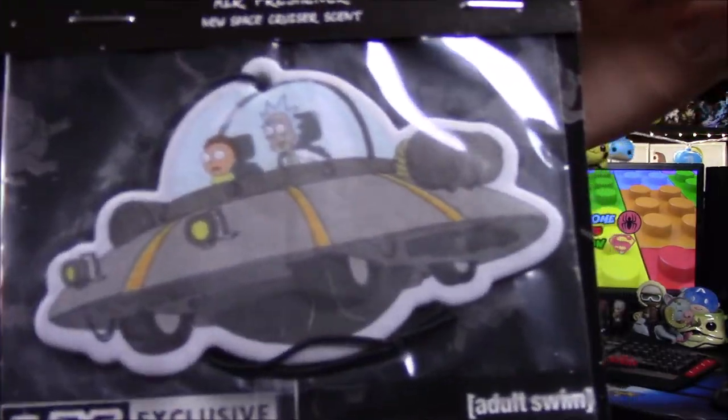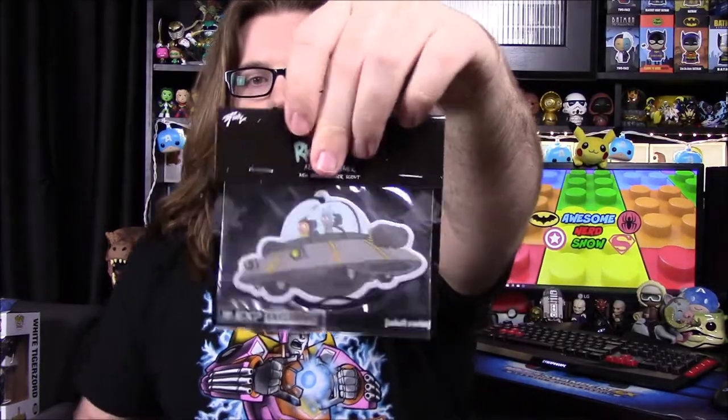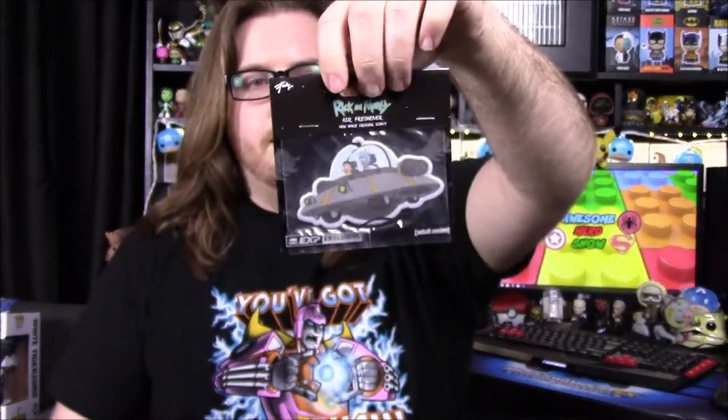Next up we've got an air freshener from Rick and Morty — Rick and Morty inside a spaceship. It says 'new space cruiser scent.' I tried smelling it but you can't really smell it through the packaging; it just smells like plastic. I don't like opening air fresheners because I'm not sure if I'll ever use them, so I want to keep it sealed until I figure out what I'm going to do with it. I assume it's supposed to be like a new car smell.